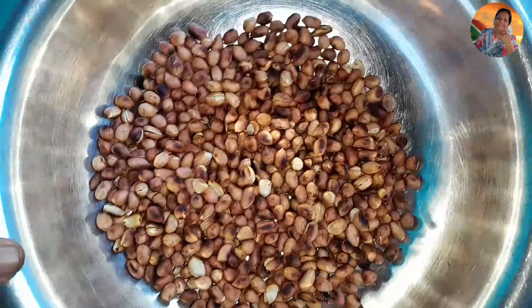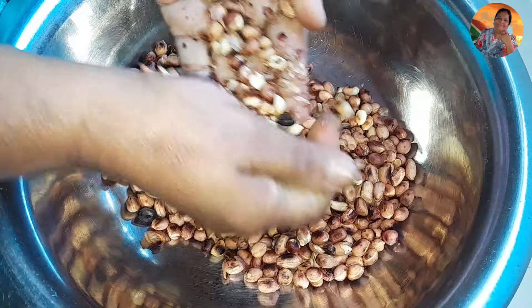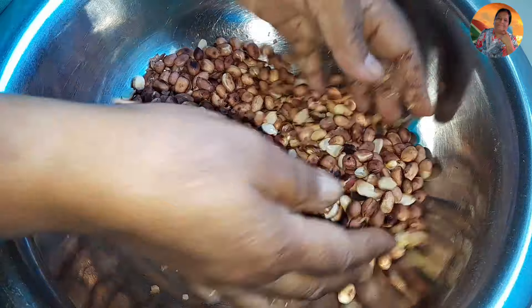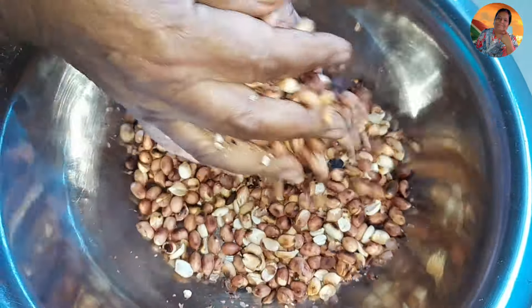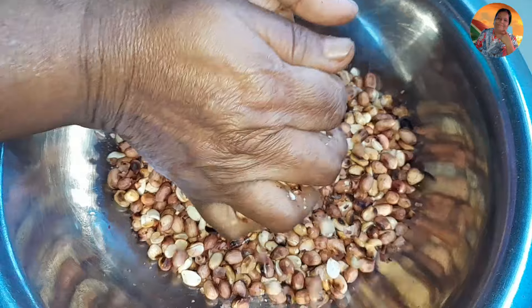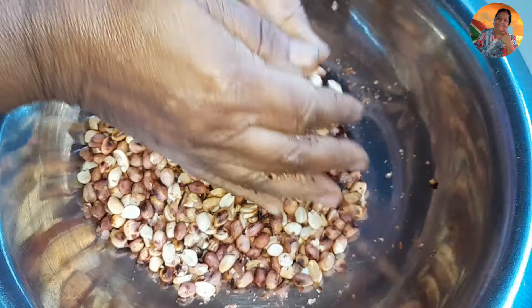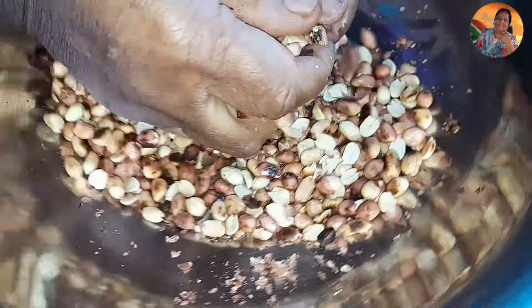You can see I've roasted my nuts. You just do like this — you can see how easy the peel is coming out. All the peel comes out and then you blow it away, scoop it out so all the peel flies away. That's what you do — you roast your nuts to make nuts pickle and the top cover, the peel, all comes out.